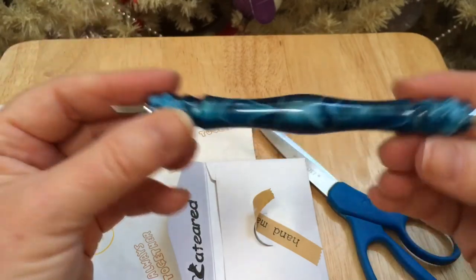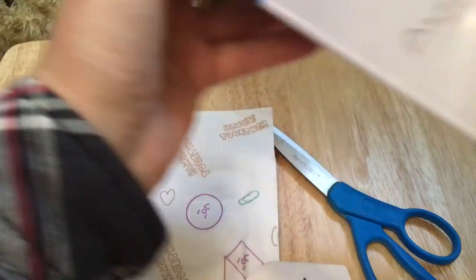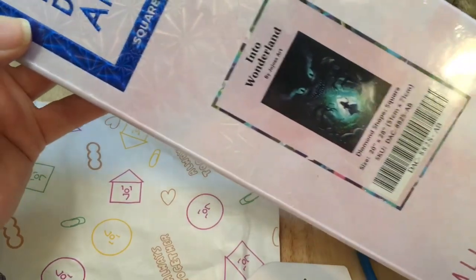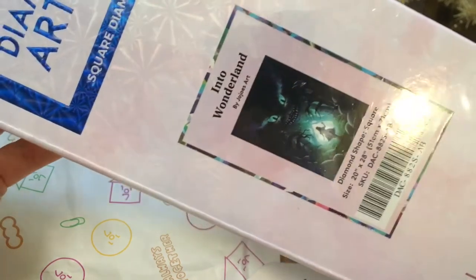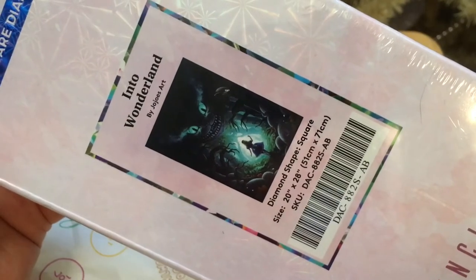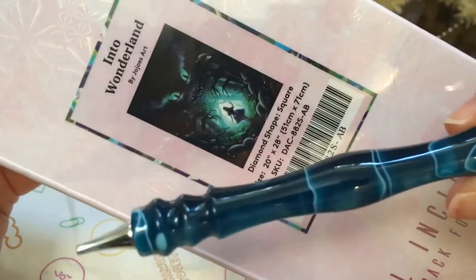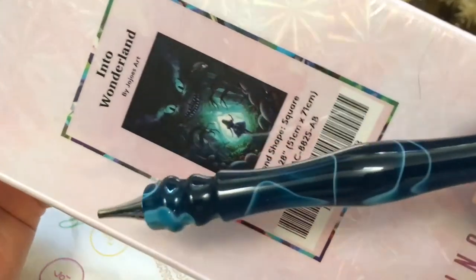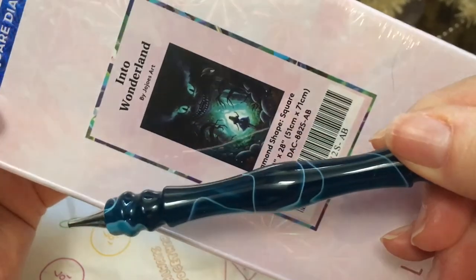Anyway guys, thanks for watching. I'm going to go ahead and end this video so that I can start kitting up my Into Wonderland — this is a Diamond Art Club painting that I'm going to be doing for Life with Lindsay's event. It's called Alice in a Winter Wonderland. I think I will probably use this pen because look at that — it's going to match. There's lots of dark colors and blues, so don't you think this will be a good pen to use with it?